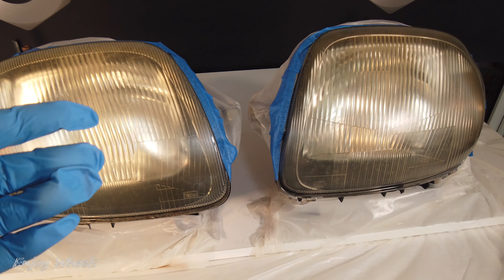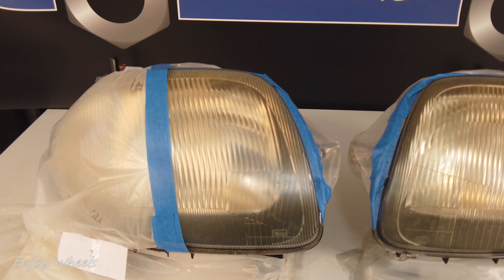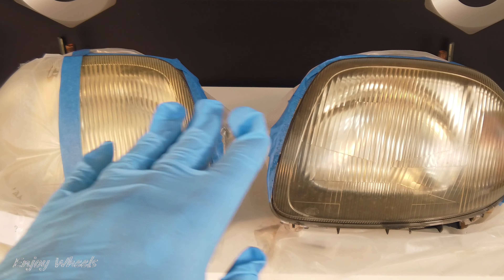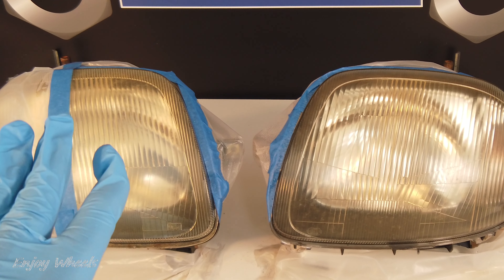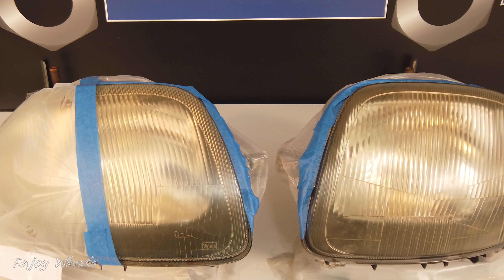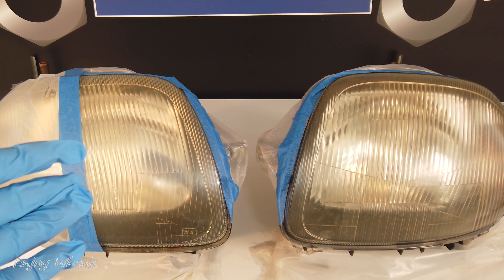The plastic which is under the yellowed layer is still completely transparent, so we will be able to remove the upper layer to find a headlight like new. Since I'm going to show you four different renovation methods, I'm going to divide my headlights into four different areas. The method on the far left I save for later. To do these operations, either mask the outline of the headlights on your car, or remove the headlights — and I advise you to mask the rear and fix them as well.